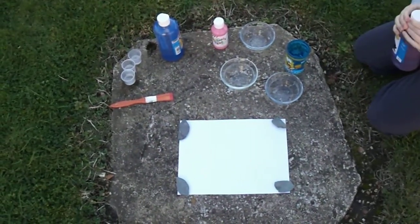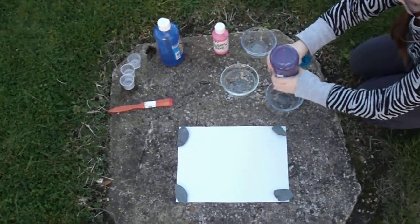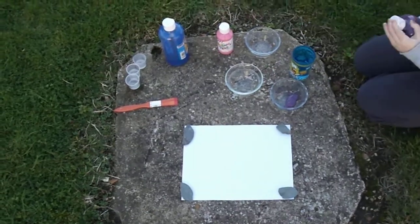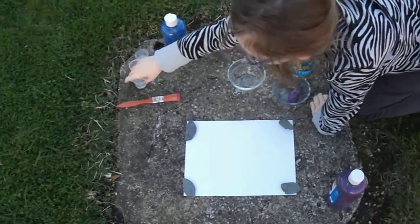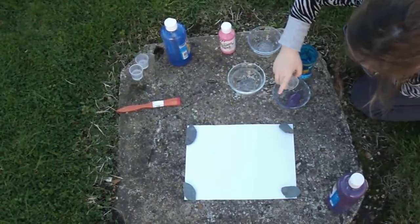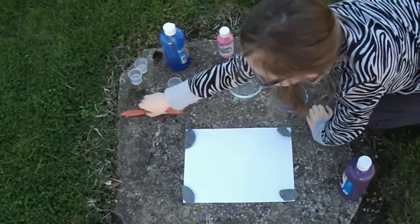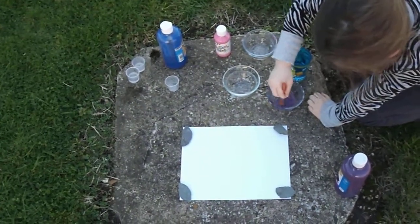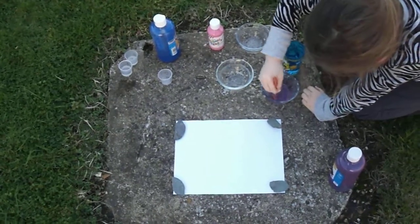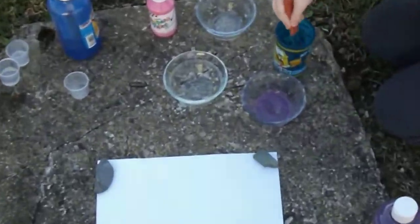So take one of your paint colors and spray it into one of your pots. Take one of the cups and pour some of the water in it. Mix it up. You want a runny mixture. So there's our runny mixture. Clean that paintbrush off. Now do it again to all the other paints.